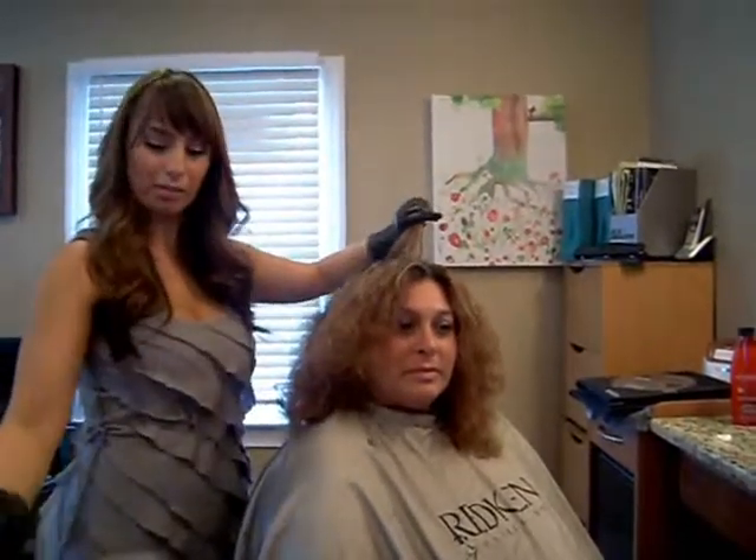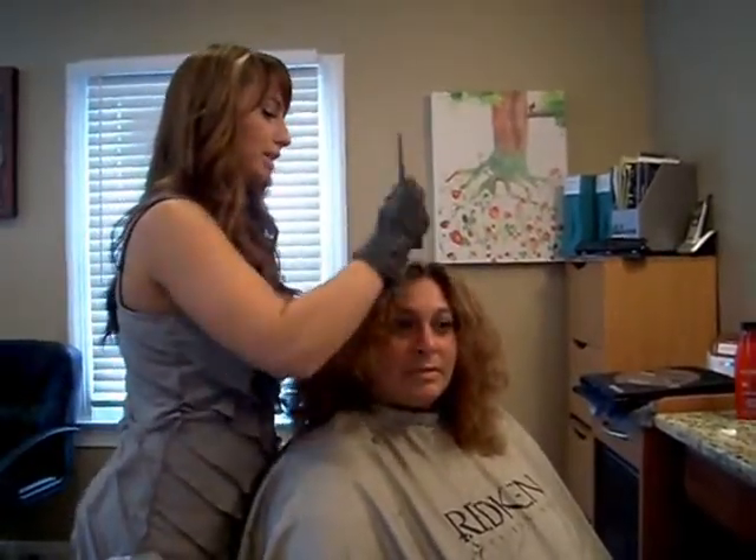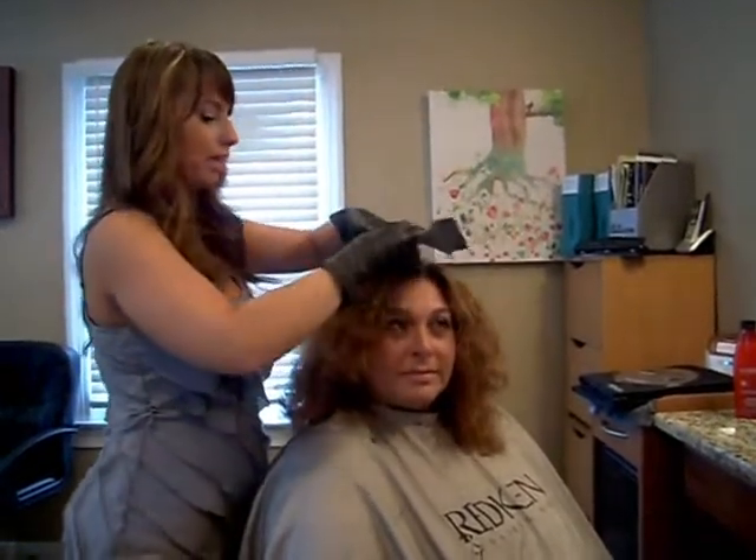Especially for redheads — they have the smallest molecules. So to keep your hair healthy, you want to get some treatments done: conditioning treatments, proteins, and get your lipids back in there.